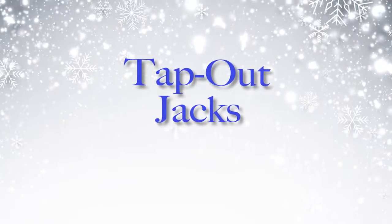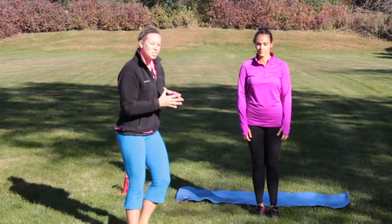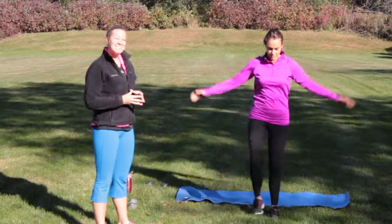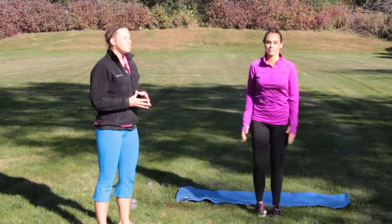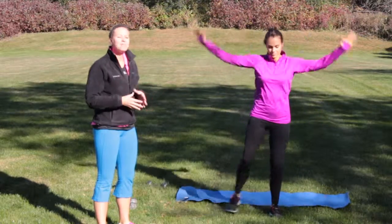Tap out jacks. This is like a jumping jack, only a little bit modified. All you're going to do is step out and tap in, step out, tap in — alternating side to side. If you want to go a little bit slower, you can. If you want to take it up, go a little faster. Whatever pace works for you, you want to get that heart rate up with this one.